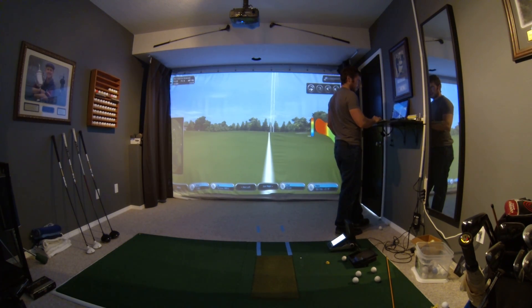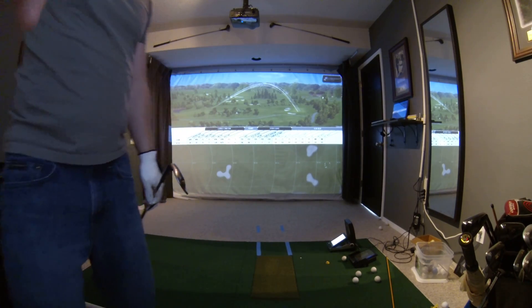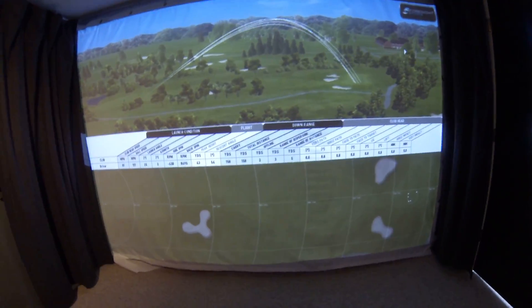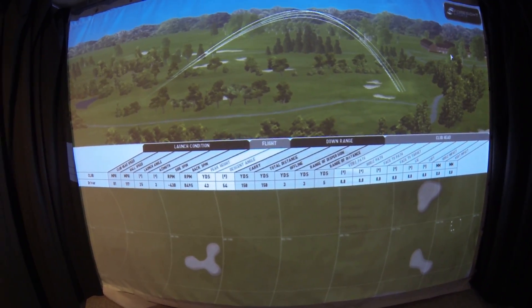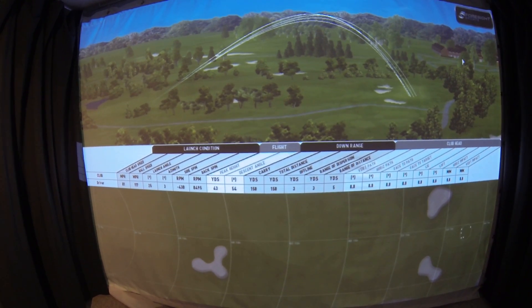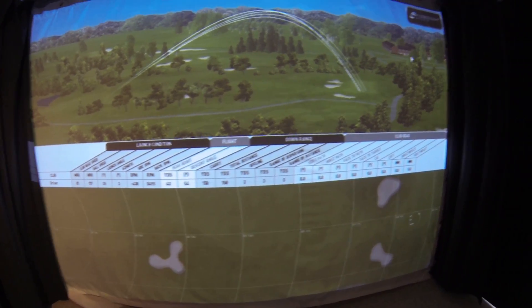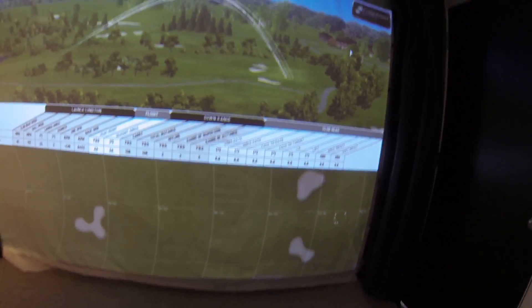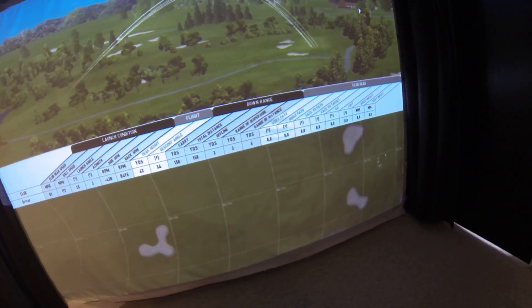I removed that last ball. Here's our dispersion pattern — three yards range of dispersion. Carry in total is 150, ball speed is 117. Pretty good for dispersion, but I need a little bit more distance to be back to my normal. This is usually like a 155 yard club.